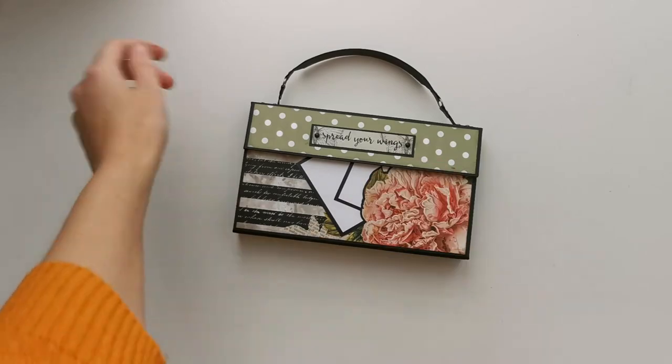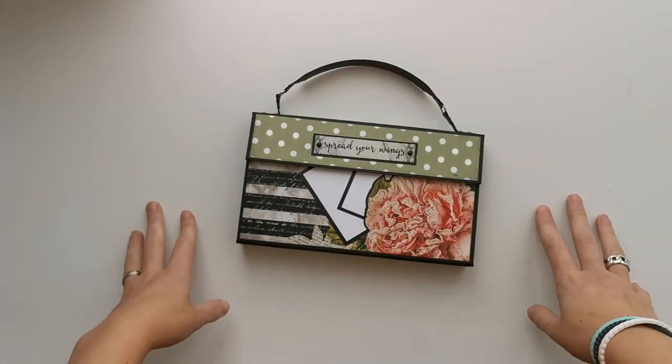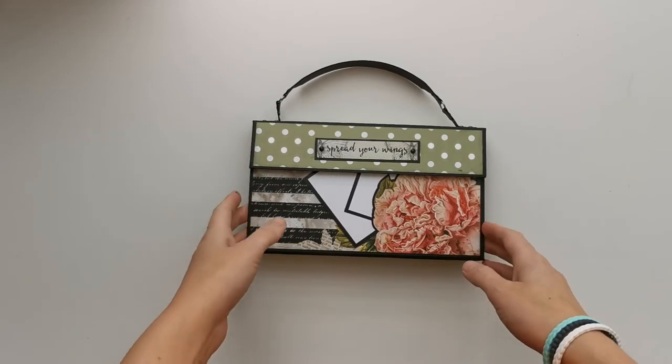So it's finished. I just finished filming the tutorial for the handle and the second bragburst. For me the second bragburst is done, and I want to show you what I did with the matting.